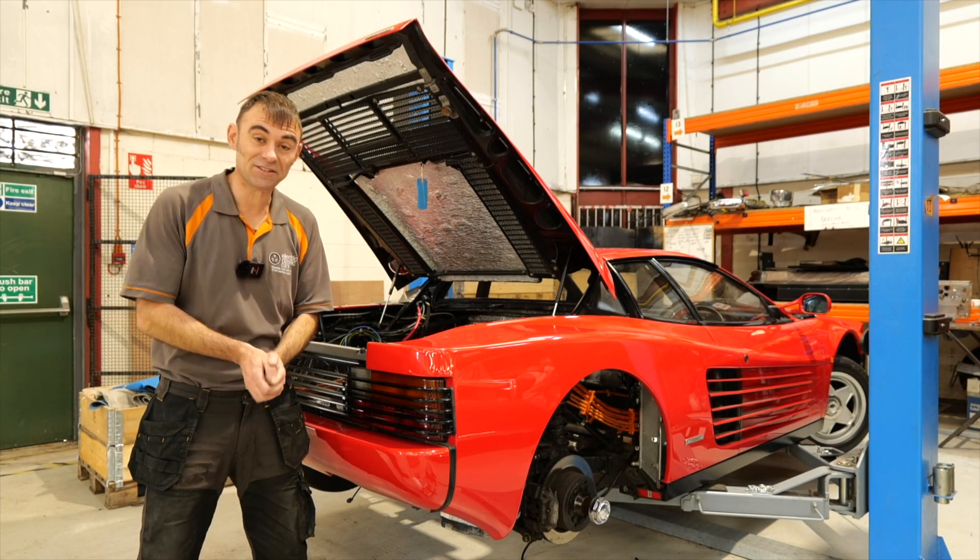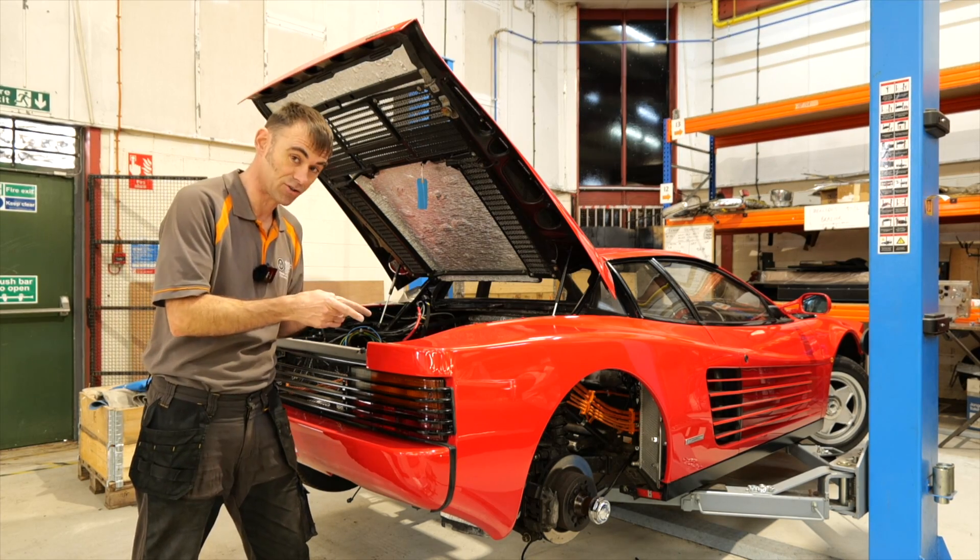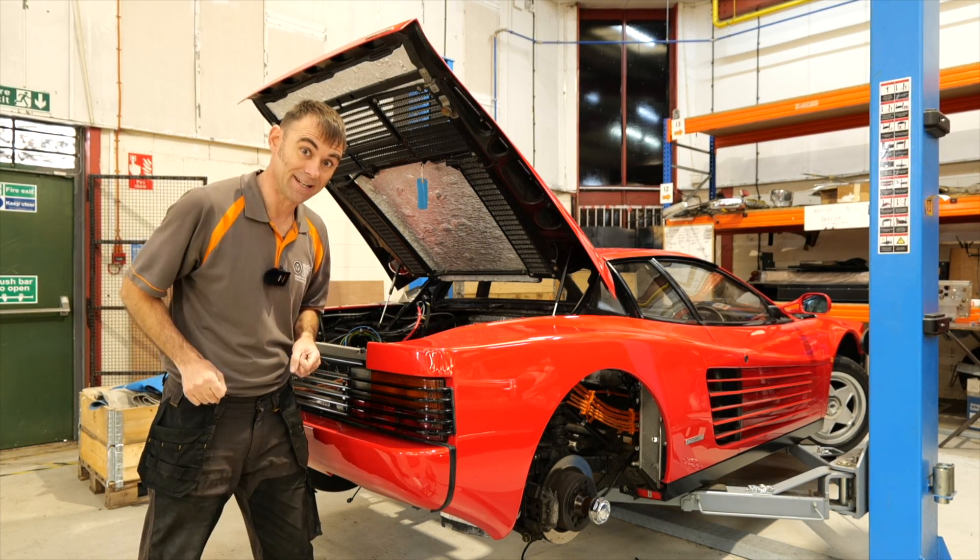Hi everybody, Richard again here from Electric Classic Cars, and it's time for a Testarossa to Teslarossa update. Let's get into it.